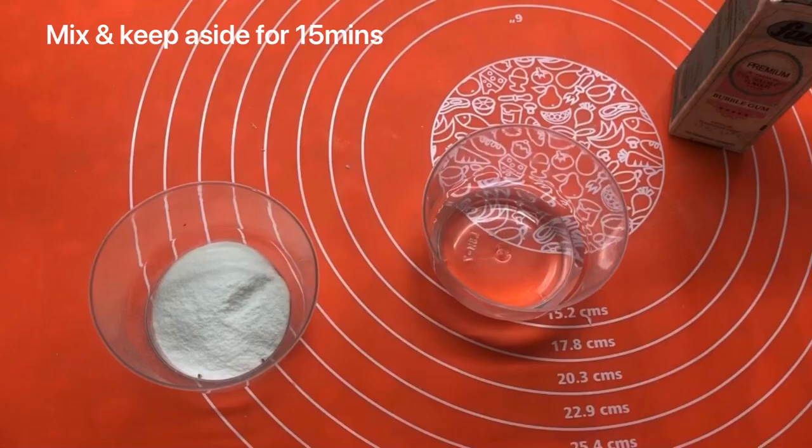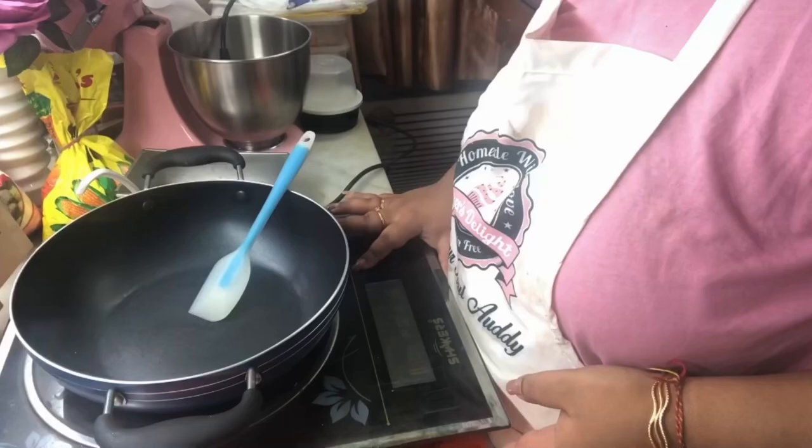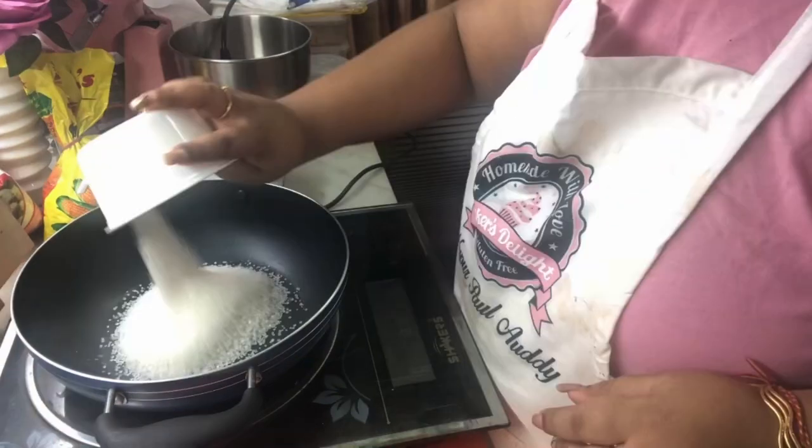First we will measure out a little water and add the agar agar and let it sit for 15 minutes. Give it a little mix and keep it aside. Now in a saucepan you can add in your sugar and water.